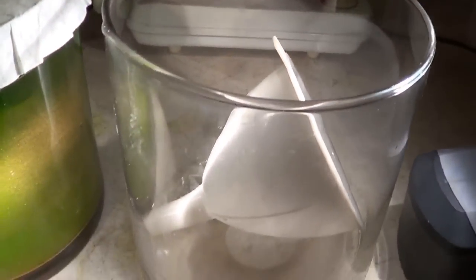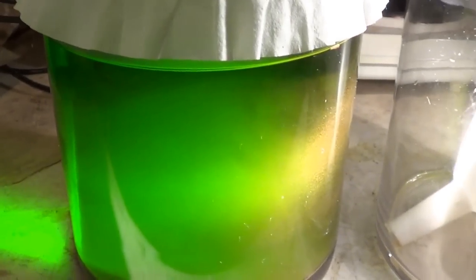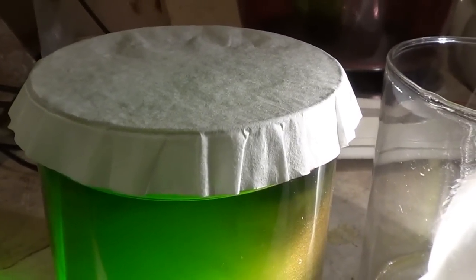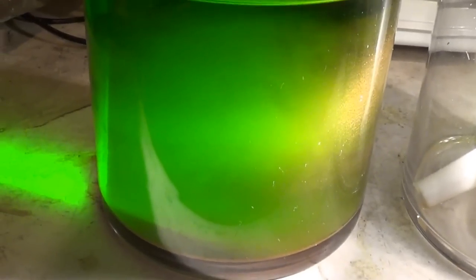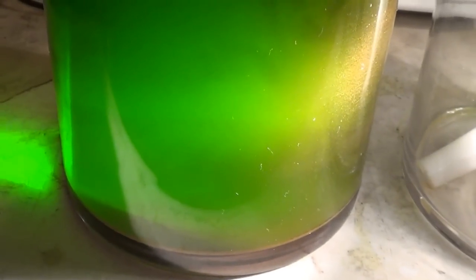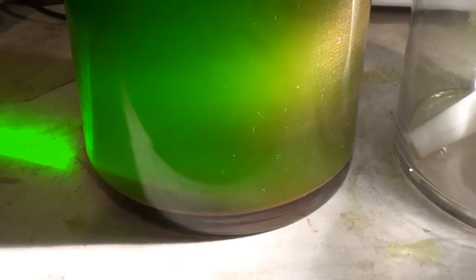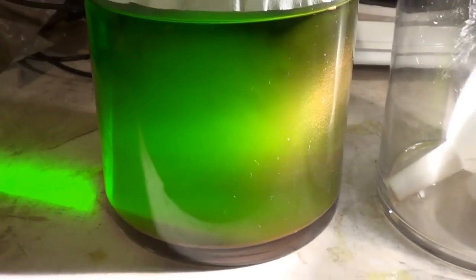I'm going to decant this into another jug of the exact same size, filtering away, then I'll be spritzing the inside of this container and getting all the gold out, filtering it all the way through. Then I'll be taking those filter papers with the collected gold, putting it into my crucible, and turning it into a gold bar - which should be awesome. Right now I'm going to decant it and I'll get back to you again soon.